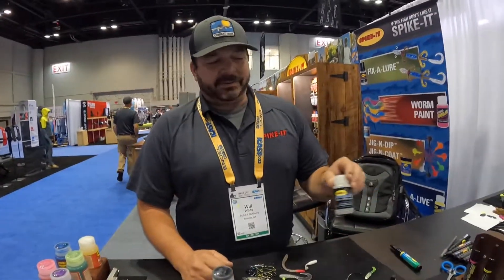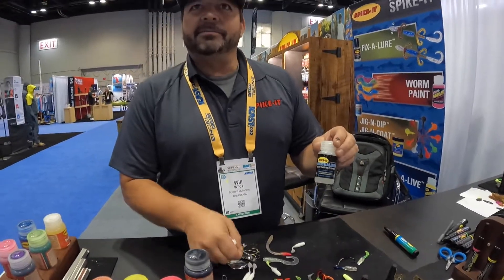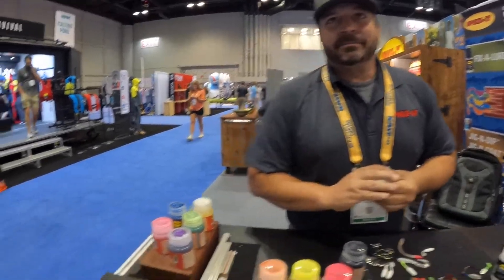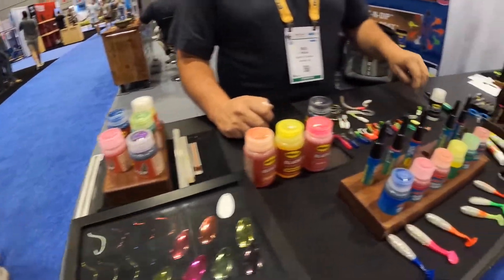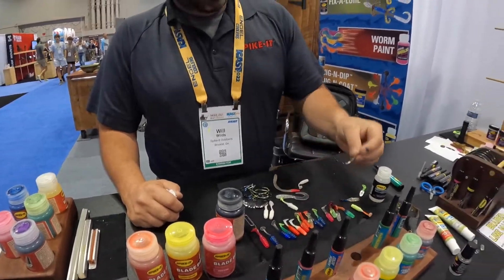When you color it, you can use their neutralizer and take it right back off, returning it to the original color — so it's not permanent. You can take the same blade and turn it any color you want. And it even works on hooks — here's one they just did in black. That is awesome.